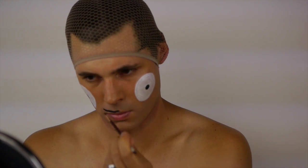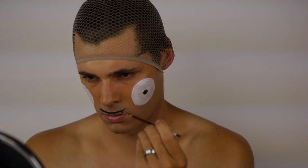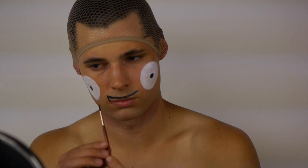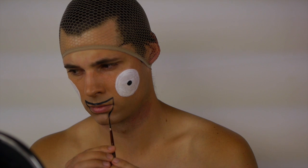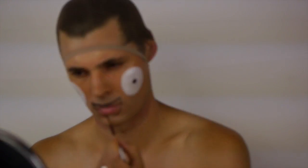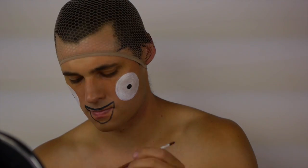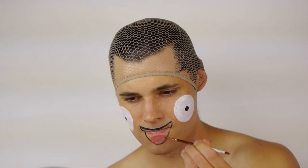Apply the same black over your lips to create the cartoon mouth. Leave a half circle of skin showing at the bottom for the tongue. Cover the tongue area with pink using a small brush, then fill in the rest of the mouth shape with black.